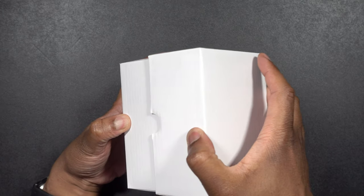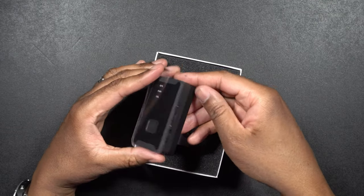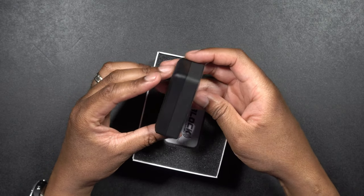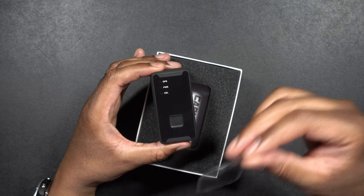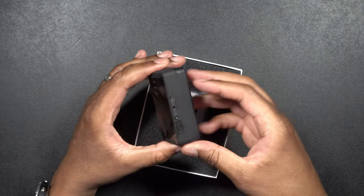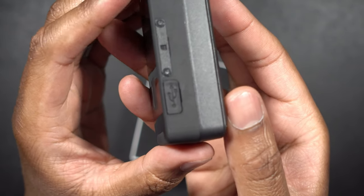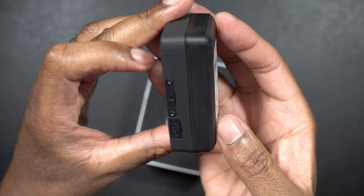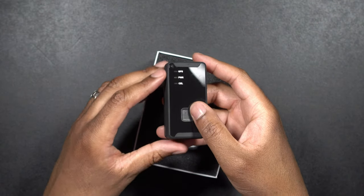We'll open this up and see what the device actually looks like. Wow, that is much smaller than I thought it was going to be. We'll take the little plastic bit off. There's a little charging port right here on the side — a little USB charging port — so you can plug in and charge right there. And it looks like there are some screws; I believe that's where the SIM card goes in.